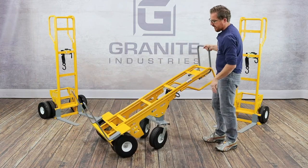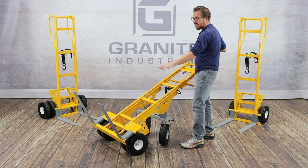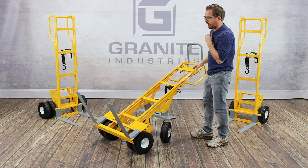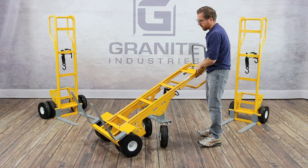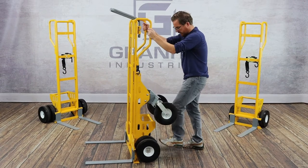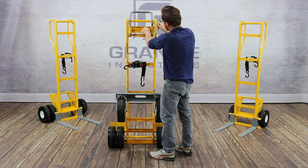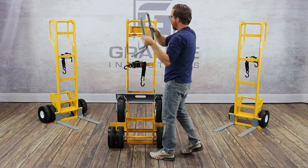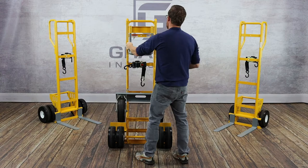You'll also notice that these forks are substantially wider than the other carts. This is actually a 29-inch fork width going from edge to edge, as opposed to 19 inches on the other carts. All of our forks are 20 inches in overall length and 3 inches wide. This rear handle is adjustable and removable — all you do is take these snap pins and you can either remove the handle entirely or tuck it out of the way underneath if you still want it attached to the cart.